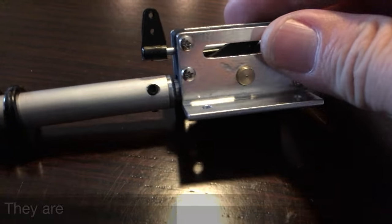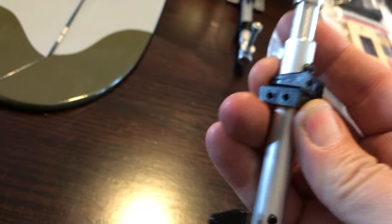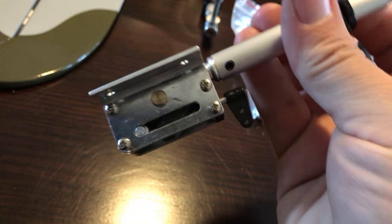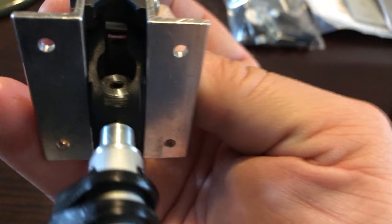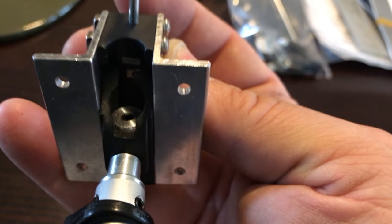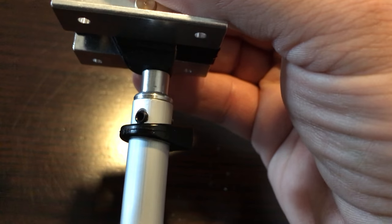Now here's what I wanted to get to right away — these retracts. They're mechanical retracts but they're all metal, and they've got an oleo strut that will extend and compress. That's one of the things that really got my attention. There is a plastic trunnion in there, but as long as you fit it neatly you're not going to put a lot of tension on that part anyway. It looked like pretty decent quality for a retract to come in an ARF kit.